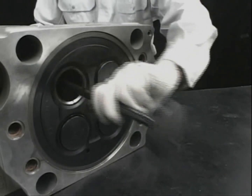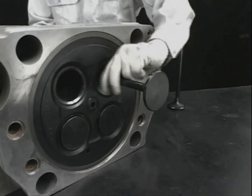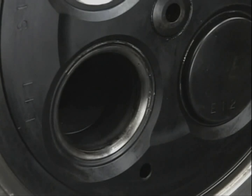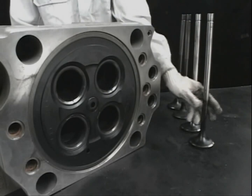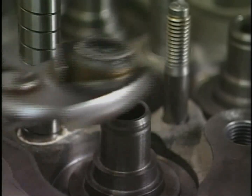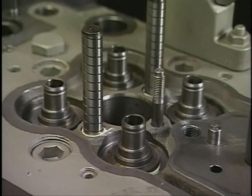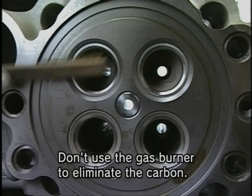Lay the cylinder head and draw out the suction and exhaust valve. Extract the stem seal fitted in the valve rocker arm. At the same time, remove any carbon on the combustion surface.